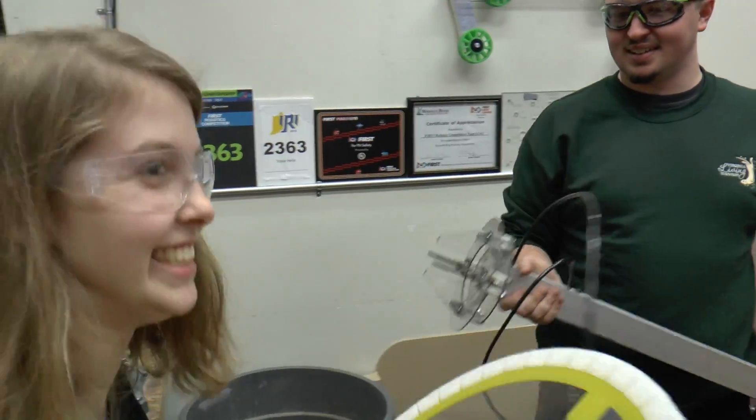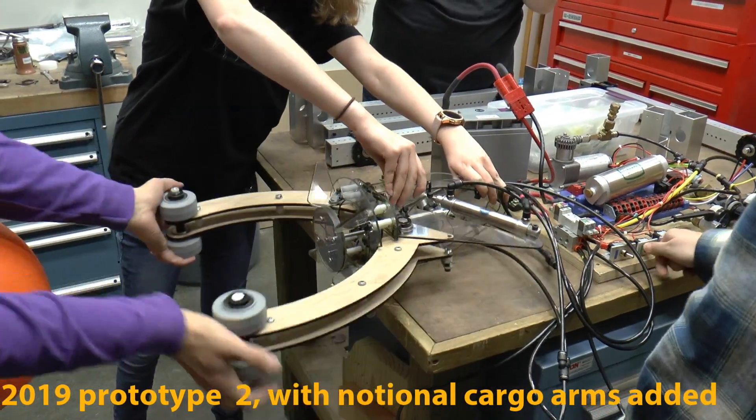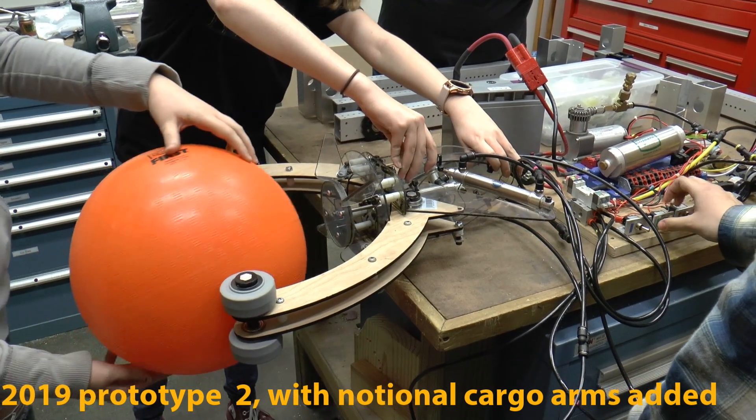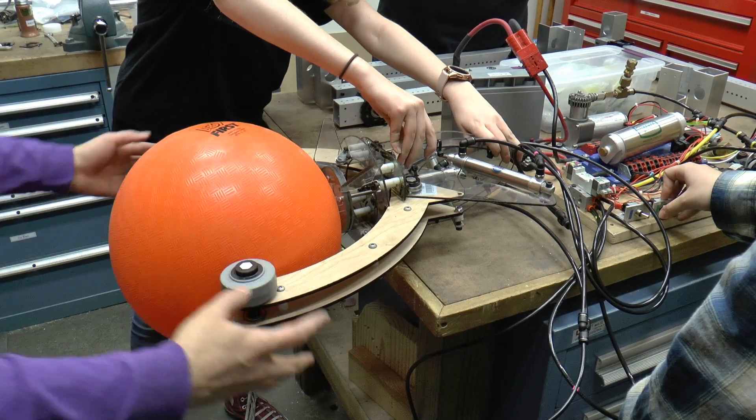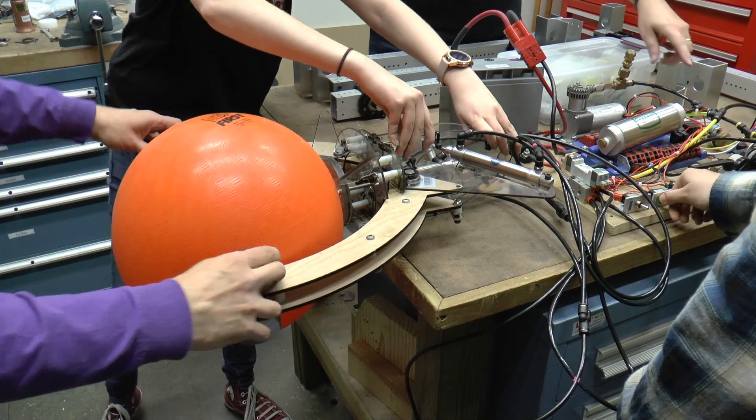Nice prototype. Okay, go ahead. Two, three. So how does it grab the ball? Oh, that? That's nice. That's actually really nice. So if these were powered in — oh, that's sweet.